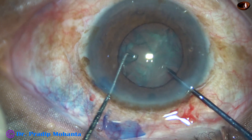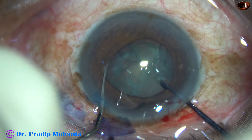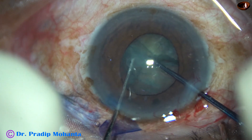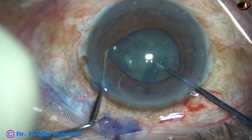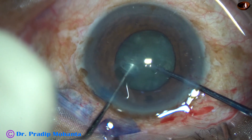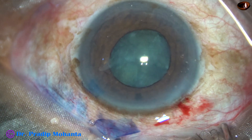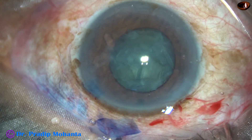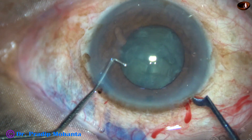This is Dr. Sohail's pre-chopper. I am going to use this instrument to divide the nucleus into two halves, and then one half is being subdivided. The left hand instrument is a blunt chopper with a ball tip all around and it can go beyond the equator safely.